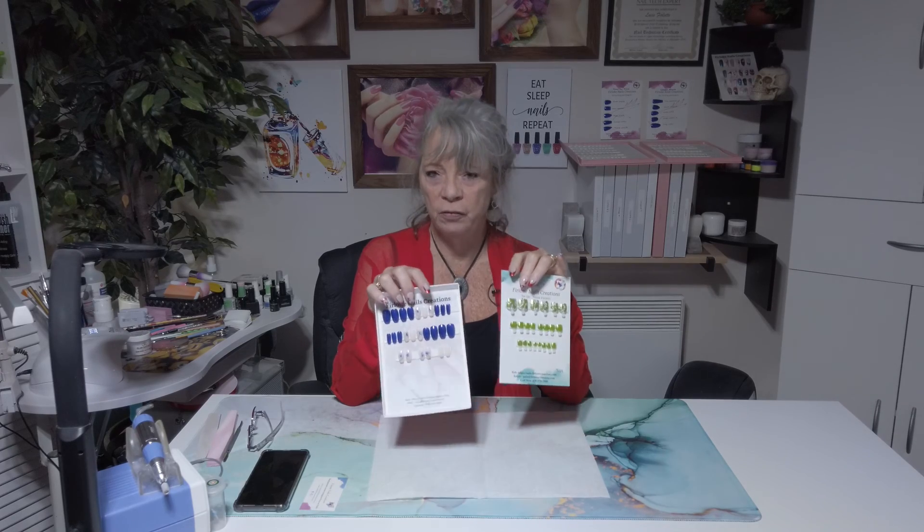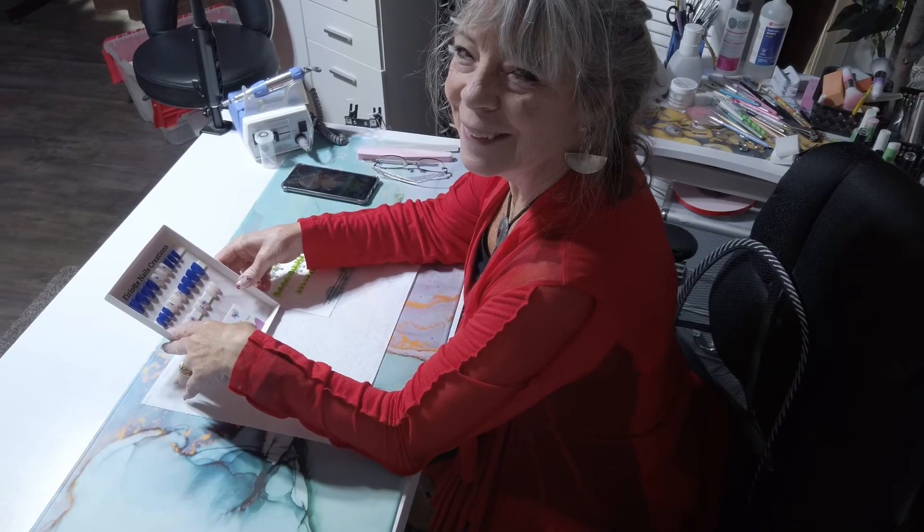I hope you liked this video. Have a great day. Any questions, don't hesitate to reach out to me. Thank you. Bye-bye.